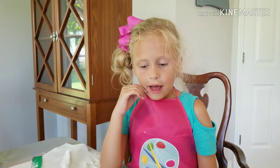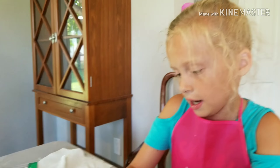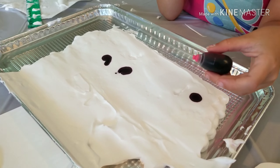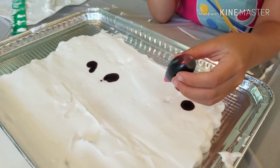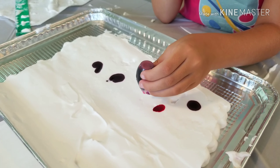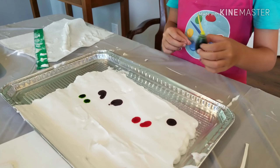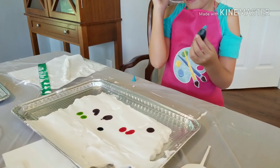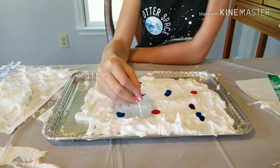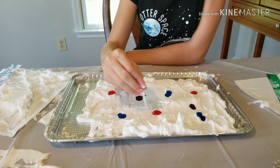After you flatten your shaving cream, you put eight dots in it. I did three dots of purple food coloring and now I'm going to be doing two dots of pink. What you could do is make stars, and you want to go straight up and down. You do not want to go very deep or else it won't do anything.